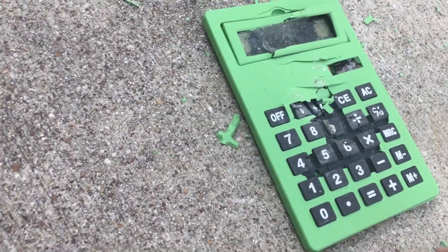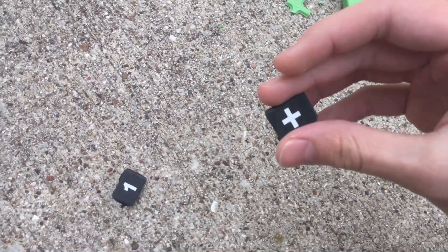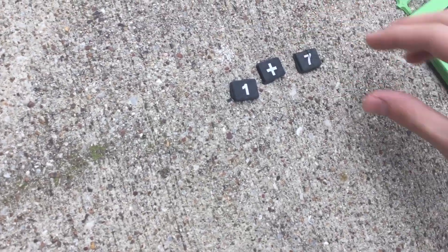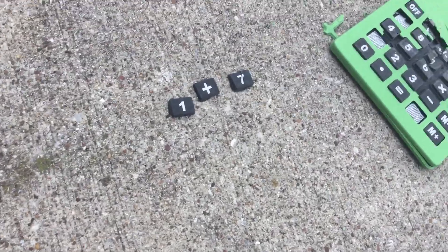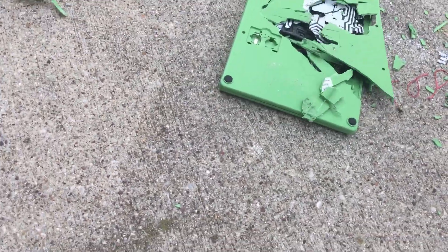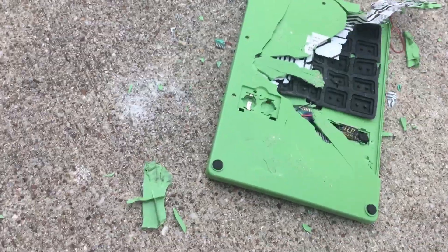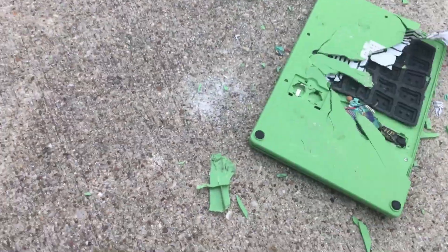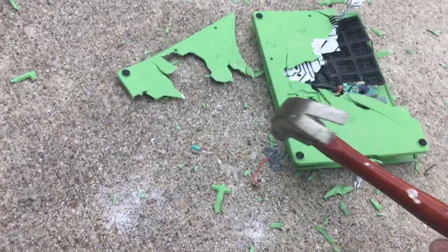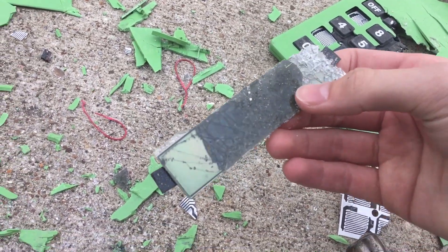Today we're going to be doing some math, guys. This button right here — this is one. This is a plus sign. What is one plus seven? Comment your answer down below. Oh man, look at this guys — we took the entire side of it off. Let's see if we can get it off completely. Let's get this panel completely off. Oh my god, the screen came completely off.